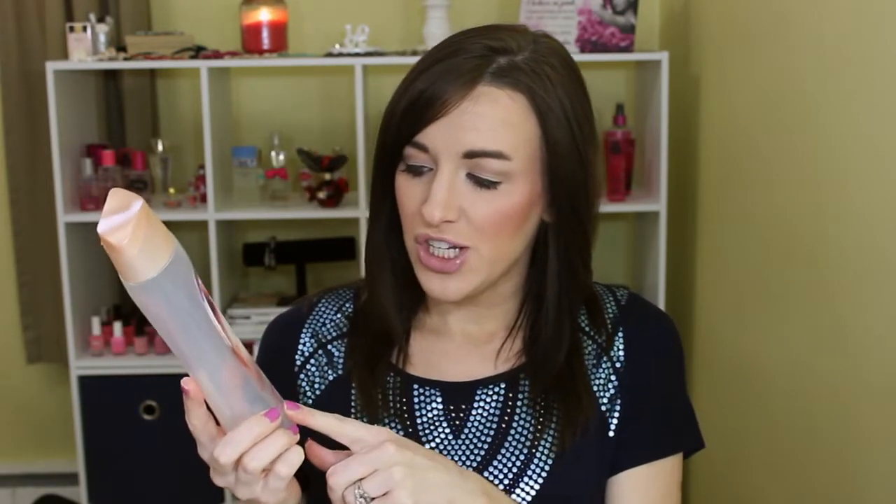First of all, I used up the Caress Daily Silk White Peach and Silky Orange Blossom Silkening Body Wash. I was so glad that I loved the scent and didn't get sick of it, because I got the three-pack from Sam's Club since I was tired of running out of body wash all the time. It's a really nice, refreshing, light scent. I'm on to my second bottle from that three-pack. It doesn't dry my skin out or anything.